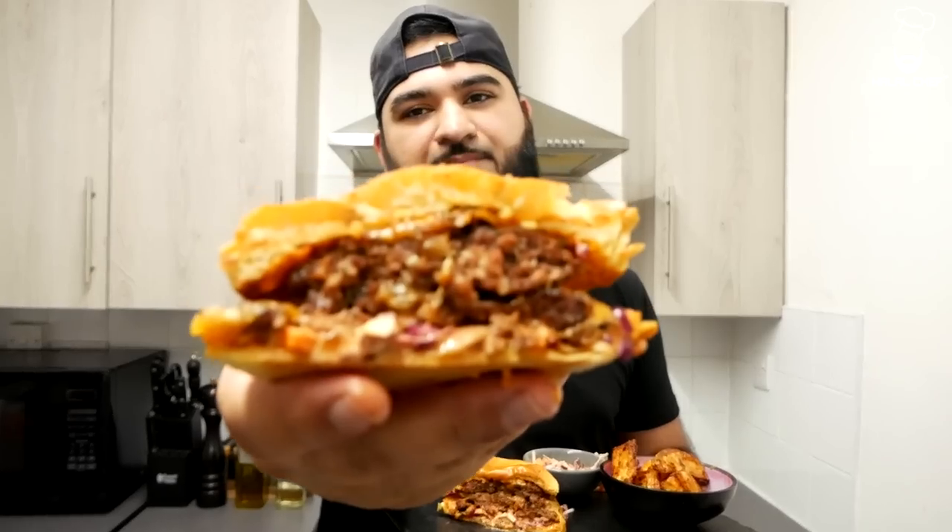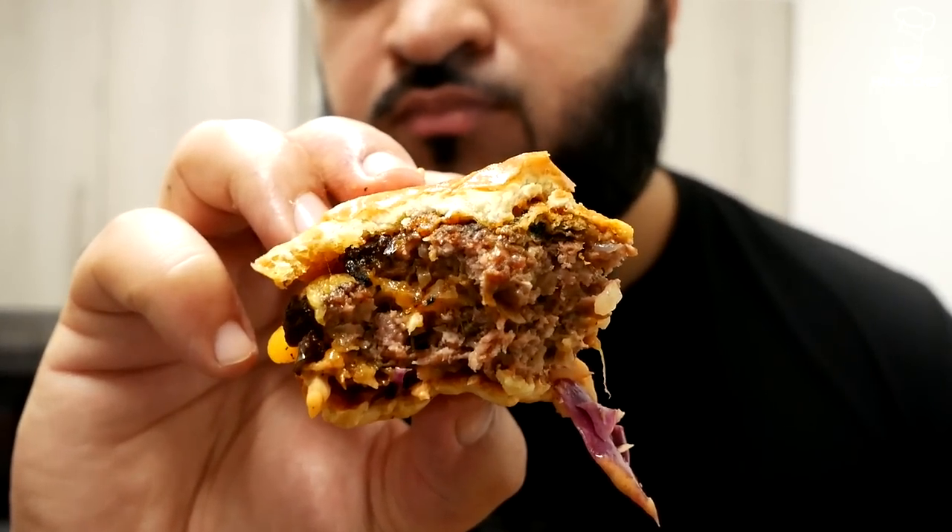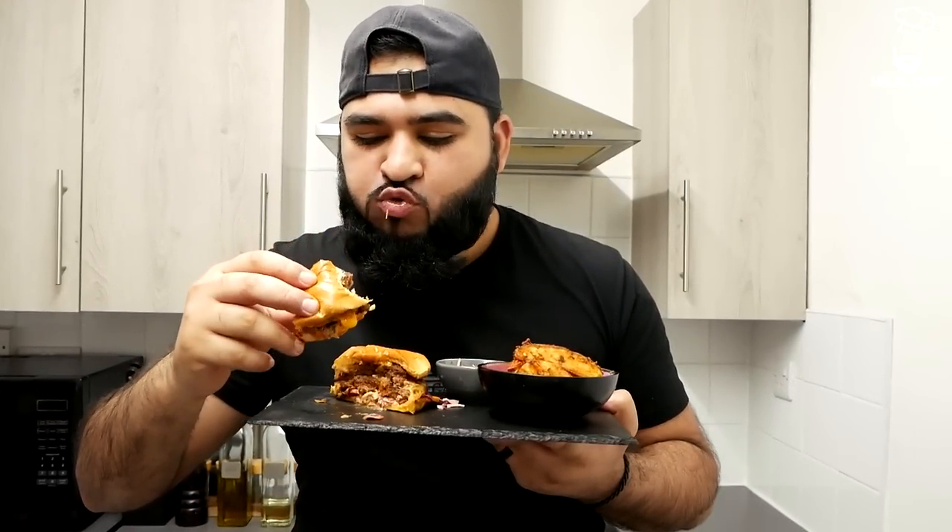Let's try the star of our dish — our amazing lamb burger. Can't wait to taste this — Bismillah. Mmm, wow, that is so good, so so delicious. The perfect sear, you can really taste it in there, you know. Cooked to perfection, it was amazing.